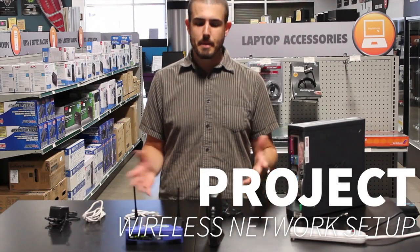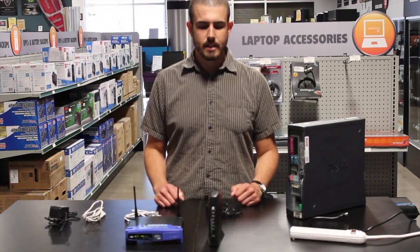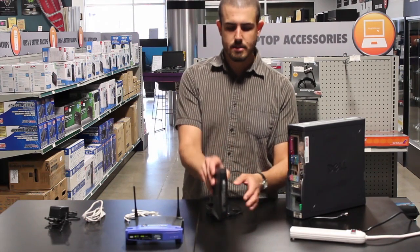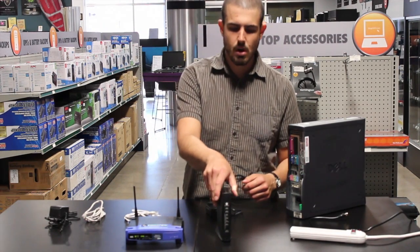Hi, I'm Nathan and we're here to set up a basic wireless network. Let's get started with the modem here. You'll probably have a modem that either looks something like this or more long and flat.